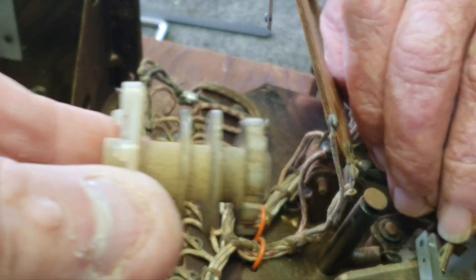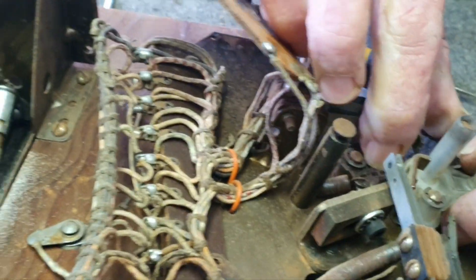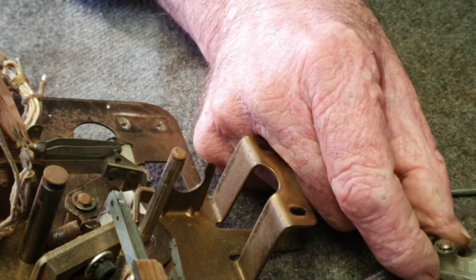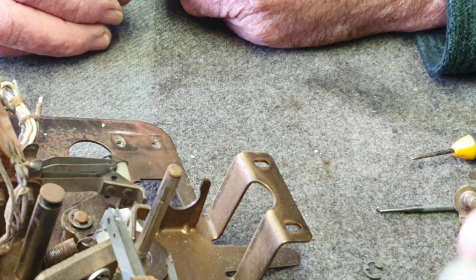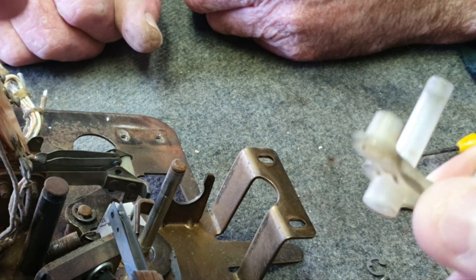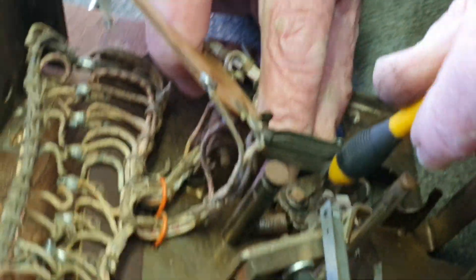The next thing is to remove the actual pull arm — you've got to get the circlip out of the road and pull it out. Off it comes. We took the clip off and this whole arm comes off like that, leaving us with the plastic piece. Sometimes they break, so you'd need to replace those if they were broken. All these parts have to be cleaned.